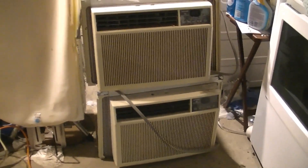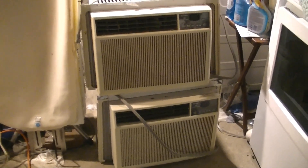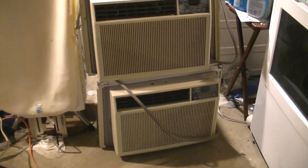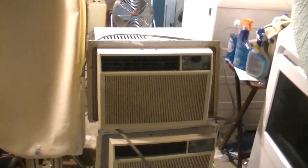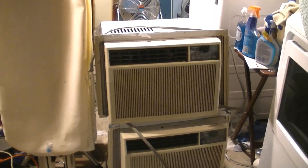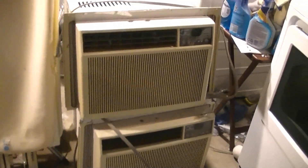These have Matsushita compressors and Samsung fan motors. The 10500 BTU has a bigger compressor and it has more layers — not more rows — on the evaporator coil.